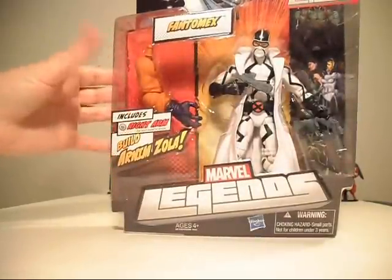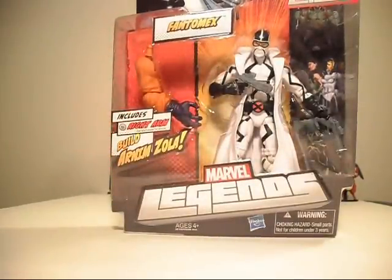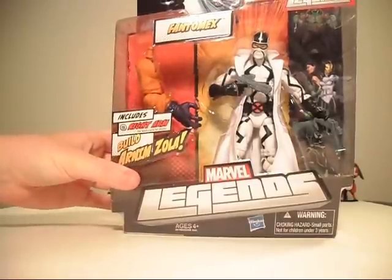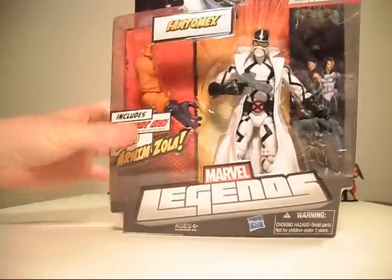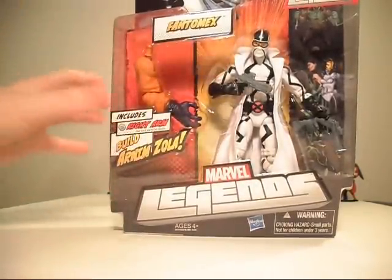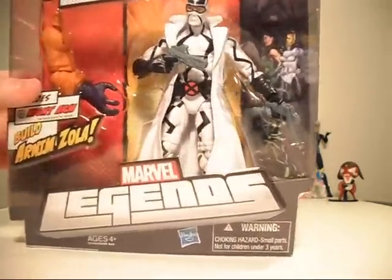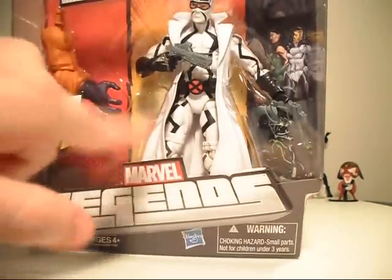I don't normally collect a whole lot of Legends figures because I am way too far behind to afford pretty much the entire line, so I might as well just kind of grab pieces here and there that really interest me, and one of them is Phantom X — very cool looking guy all around.